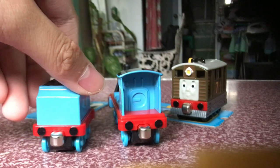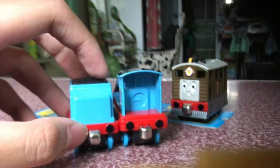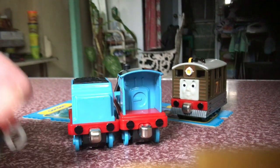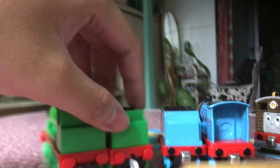Also, I'd like to mention that they had buffers in the back, which is the same exact thing as the All-Engines-Go Henry model. Let me show you. See? That's the difference. Back to the model.